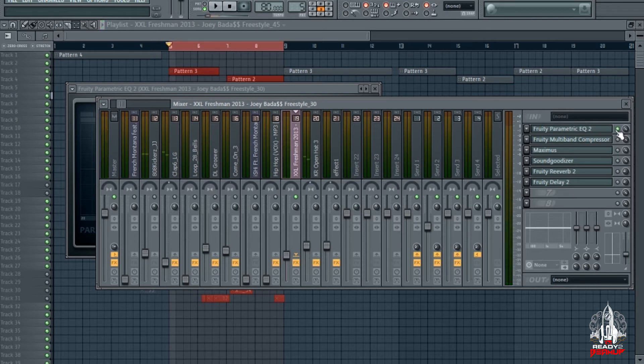Yeah man, it's a big difference between the EQ on and off. But yeah man, that's basically how I did that. Let's move on to the next thing.